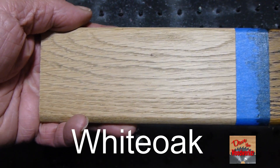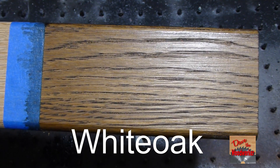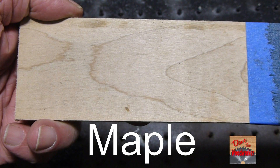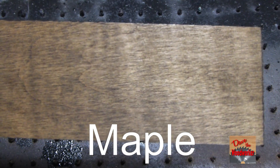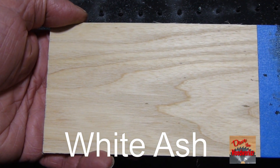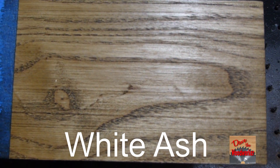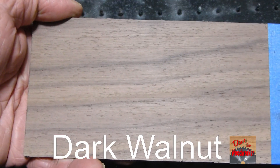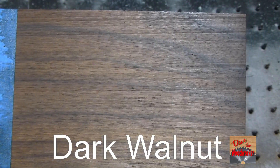Here's the white oak before and after. Here's the maple before and after. Here's the white ash before and after.